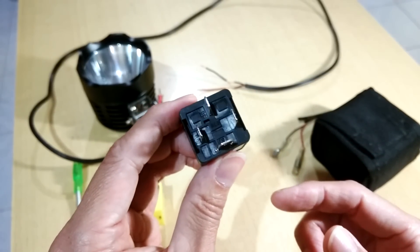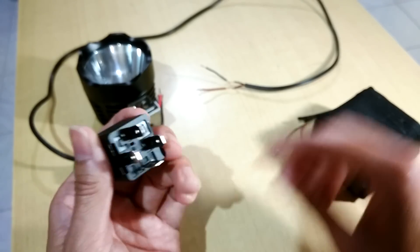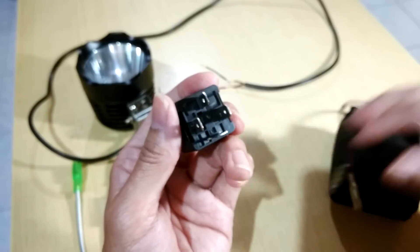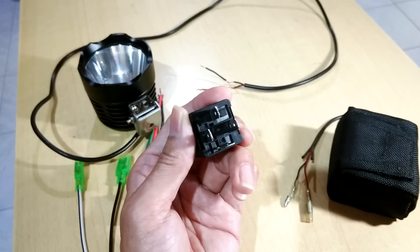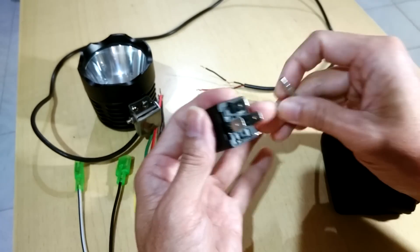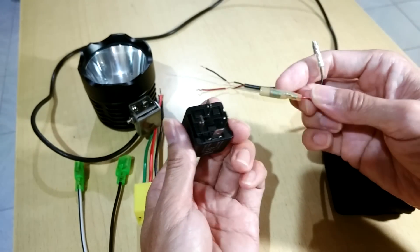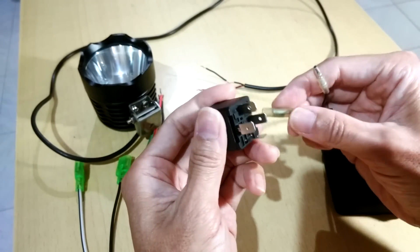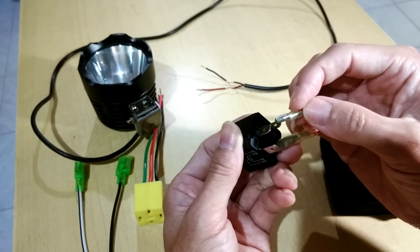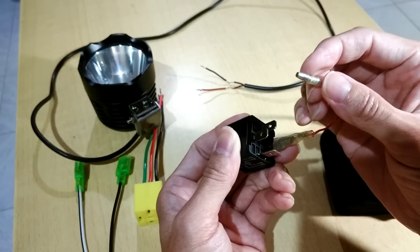Now I'm going to talk about how to test the four-pin relay before using it, to make sure it's working — quite easily by fitting power to the relay. I'm using a lithium battery here. The red is positive and black is negative. Feed power to pin 86, then touch the negative to pin 85. Do you hear that clicking? That means the relay is working.